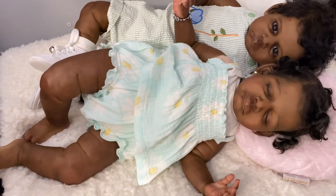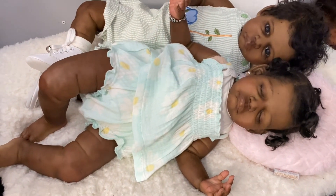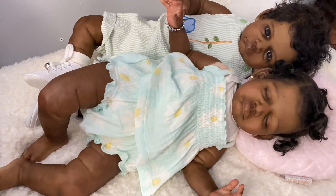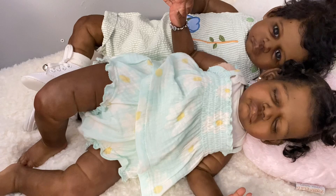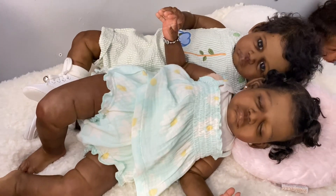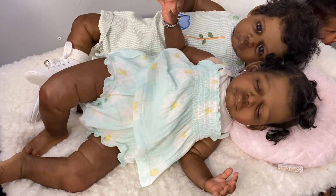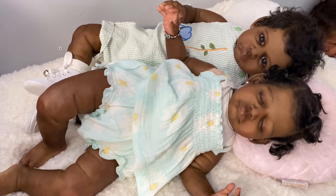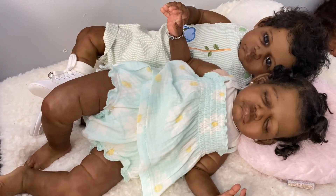Guys, please give my video a thumbs up and subscribe if you haven't already. Leave comments below — I love reading the comments, guys. Please leave me some comments and tell me what you think about these two. And if you like, share my video. I will chat with you guys later. Love you all. Bye, have a good day.